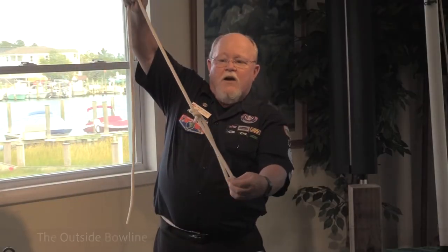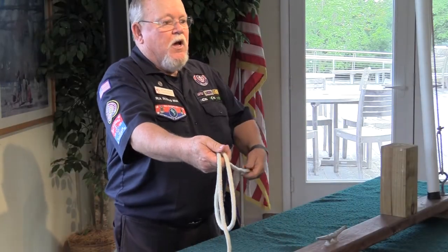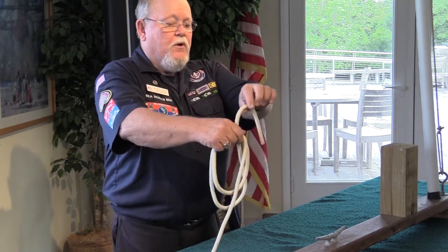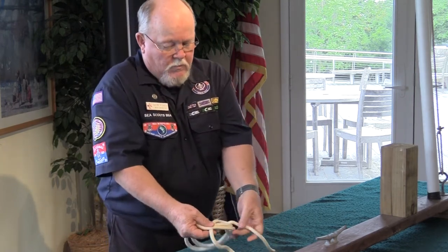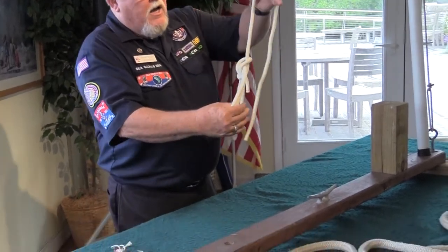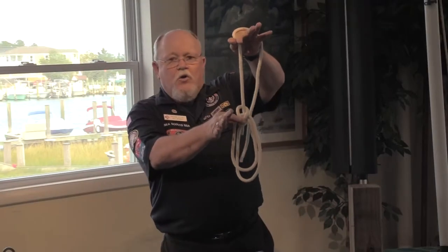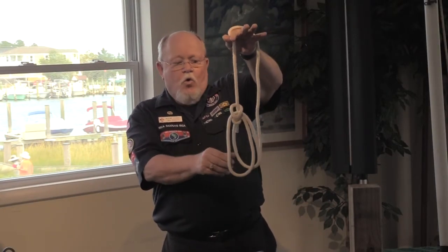The next knot is the French bowline or double bowline. You start out and you create one loop, then make another loop. You take the bitter end through, take your bitter end down through the loop you created. If you notice, the bowline ends up with two loops — one is adjustable, one is fixed.